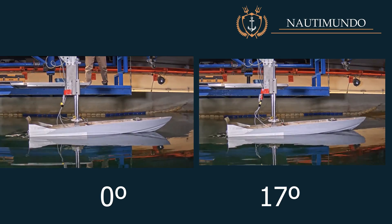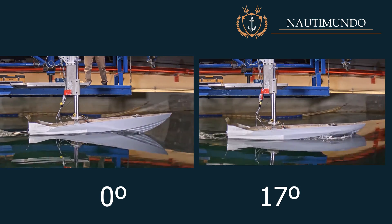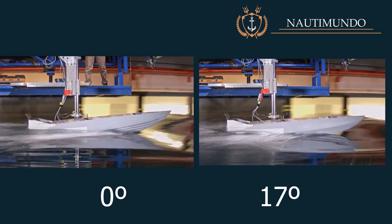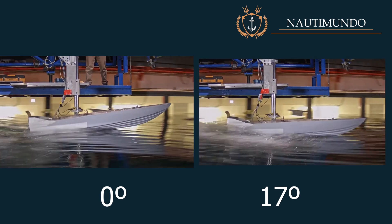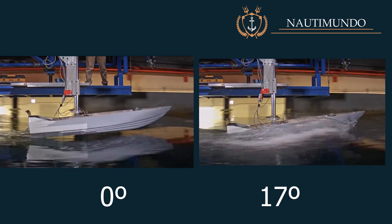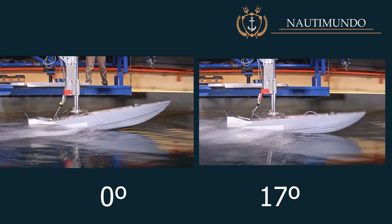We can see two towing tank tests made for the same hull model, in which one test is performed with the trim tabs flush and the other with the trim tabs lowered by 17 degrees. As can be seen, the model with the trim tabs lowered has less pitching and, therefore, better seakeeping.